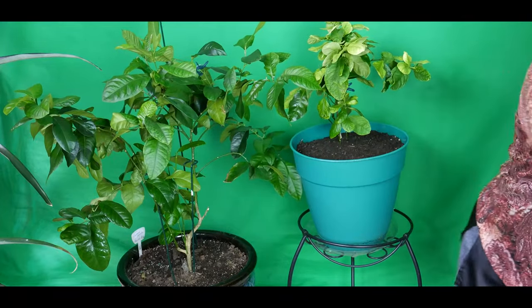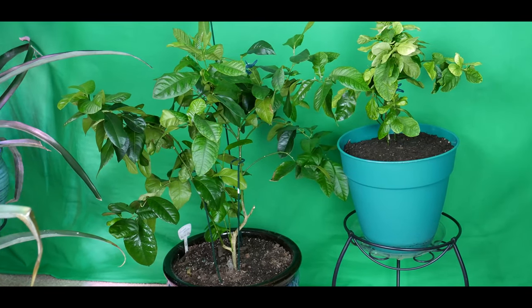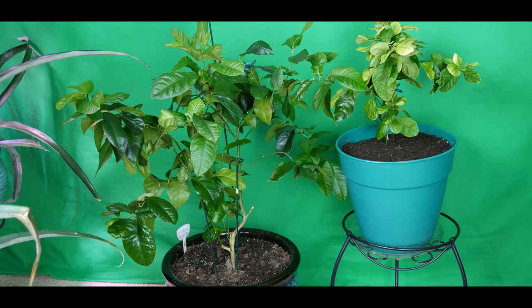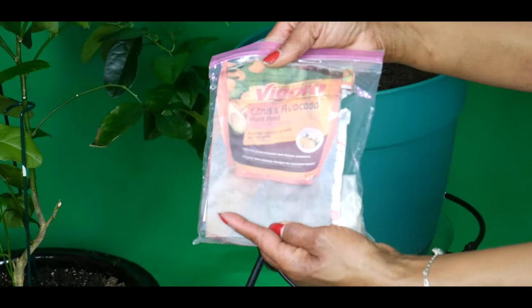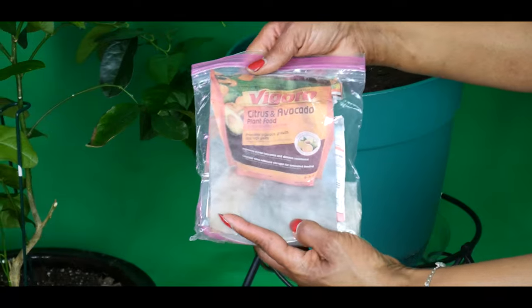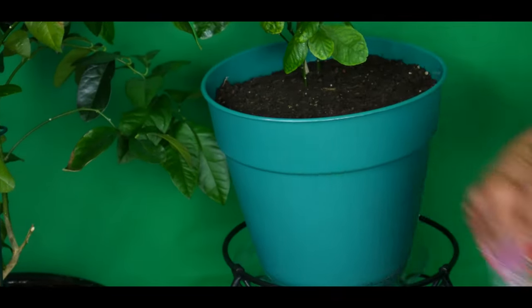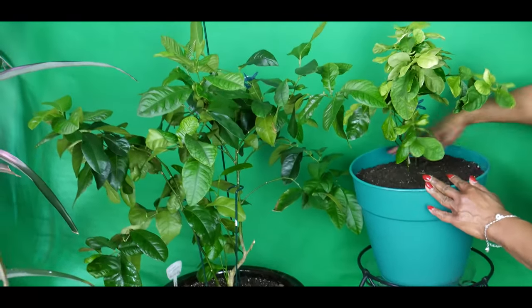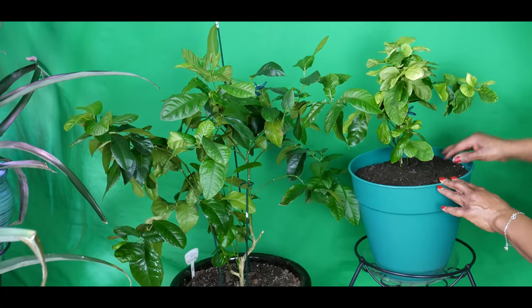Now I want to show you the fertilizer I use. I'm using a citrus and avocado plant food, and this is what I fertilize both these trees with. I have been concentrating more on the type of nutrients I need to prevent the yellowing in this particular tree.